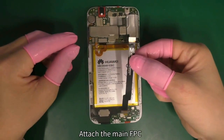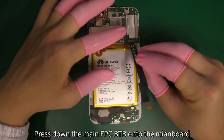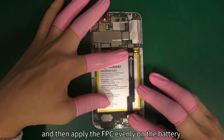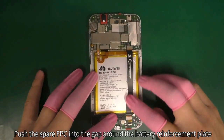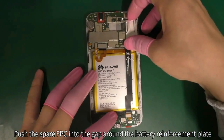Attach the main FPC. Press down the main FPC B2B onto the mainboard and then apply the FPC evenly on the battery. Press down the other B2B onto the subboard. Push the spare FPC into the gap around the battery reinforcement plate.